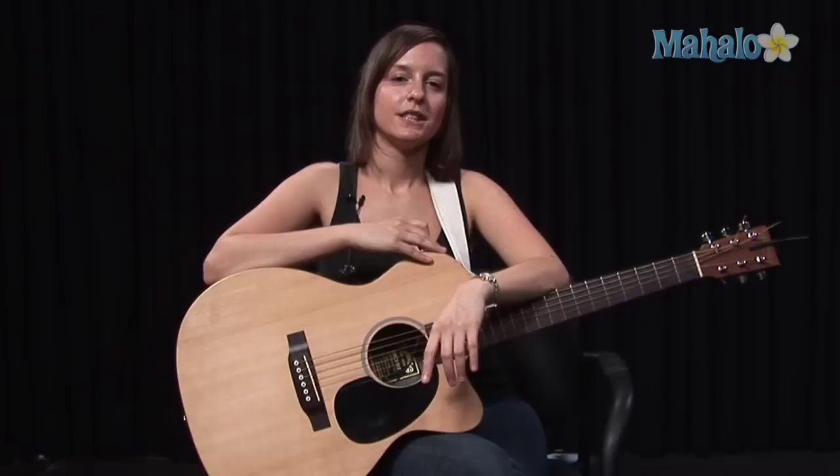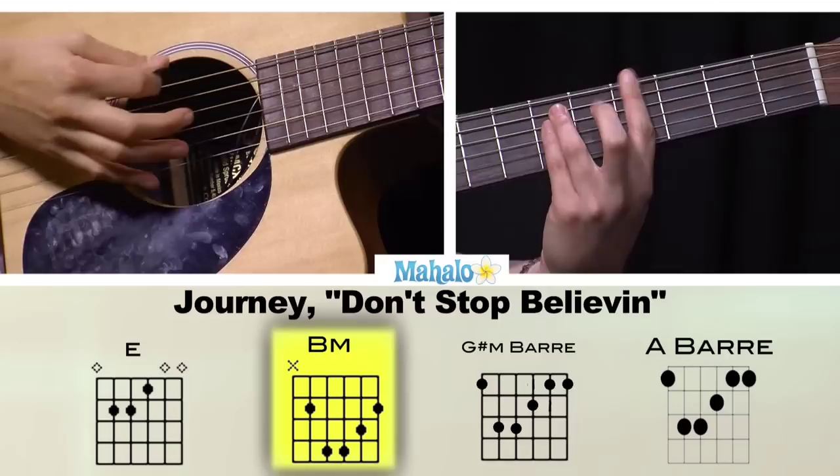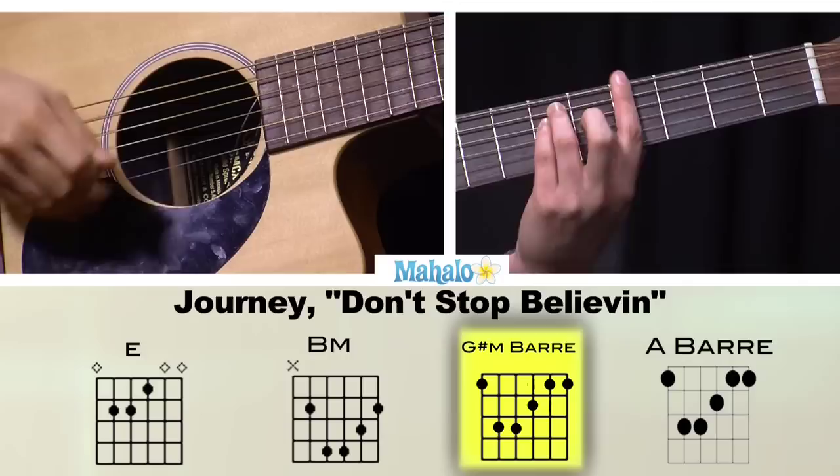So here's what you need to know chord-wise. We have E major, B major bar. This time we're going to do G sharp minor instead of C sharp minor, to A major.